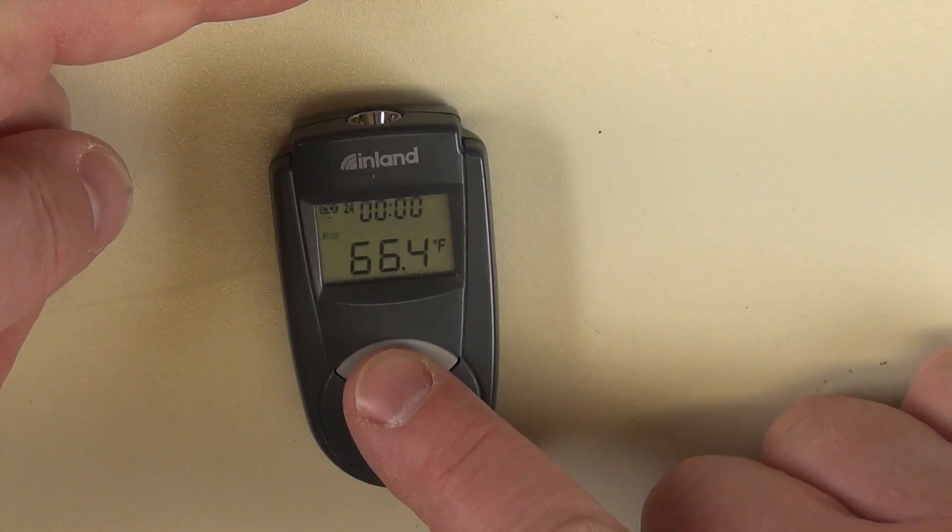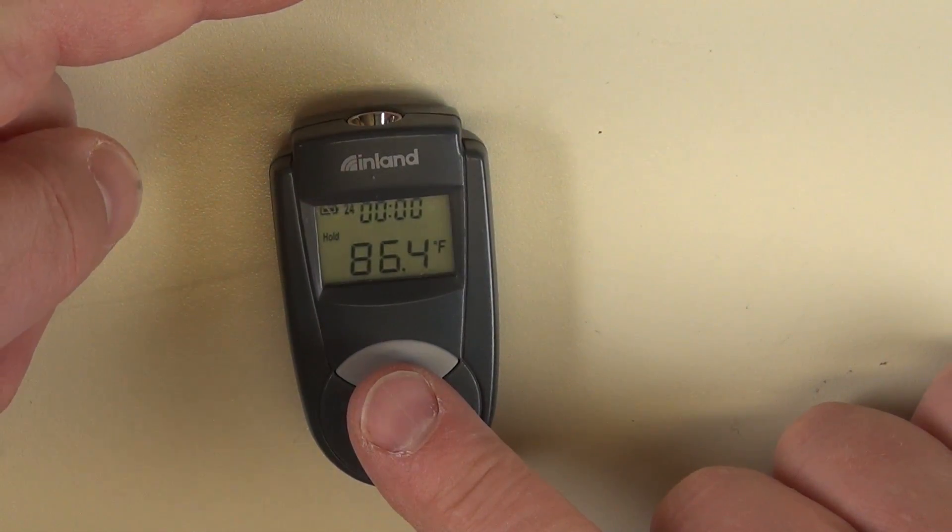Let's see. Put my finger here. My finger is 86.4. Okay.